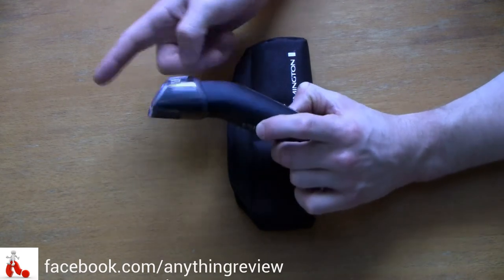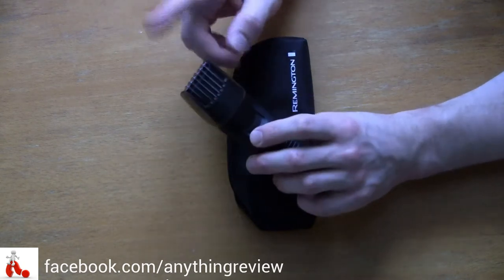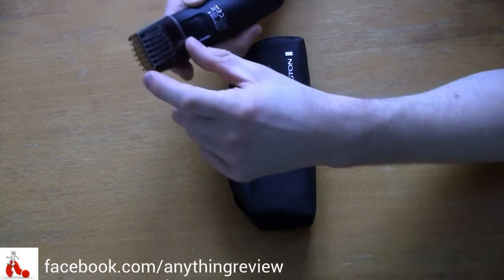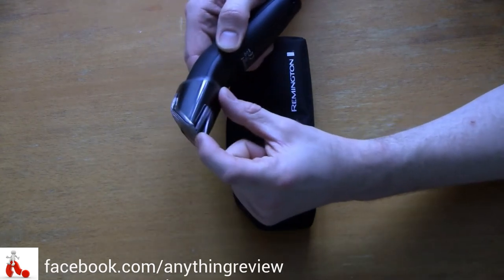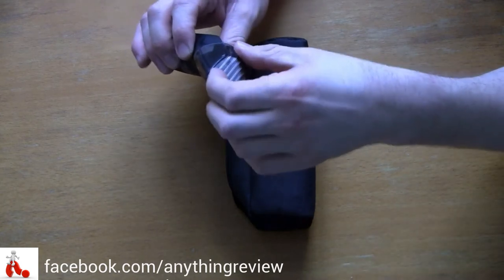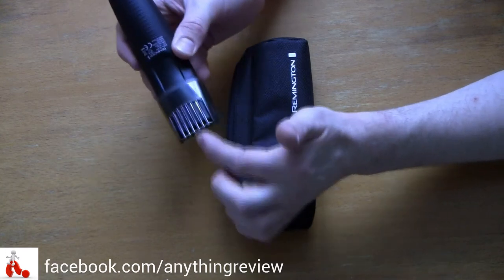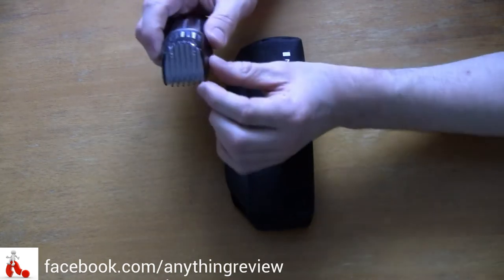Now about the comb itself — this is actually one of the negatives. Most combs are one solid piece, but this one isn't. The teeth on the bottom and top are loose, and when you're shaving at a wrong angle or pressing the wrong way, they actually poke into your face or whatever body part you're trying to shave. I would have liked to see a comb that connects all the way around.